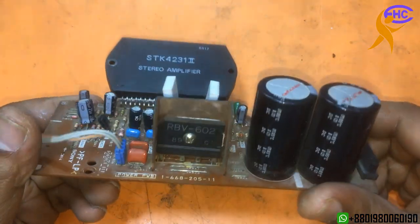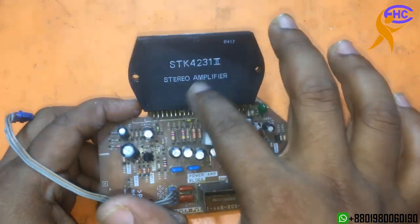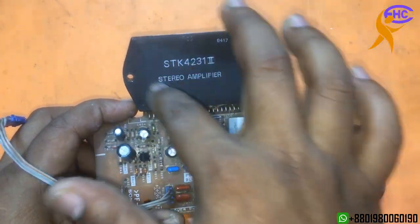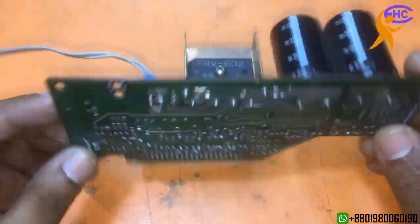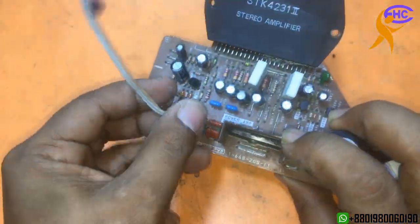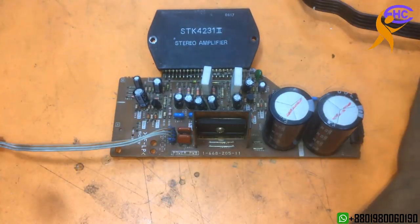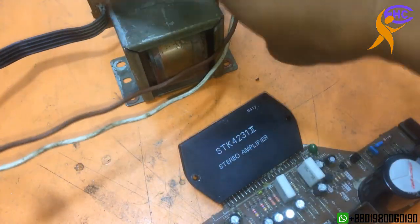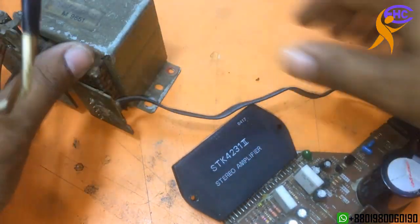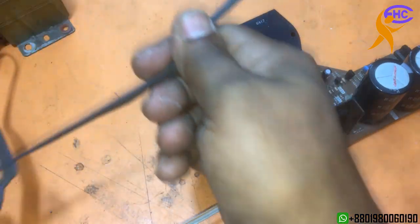This is a STK Multifinal Circuit taken from an old deck set — this is the STK 4231 IC. I am going to reuse this circuit. This is the AC voltage wire and it needs AC voltage. I am going to use 25-025 voltage to test this circuit. Check the circuit here, 4231 — we can use this IC.